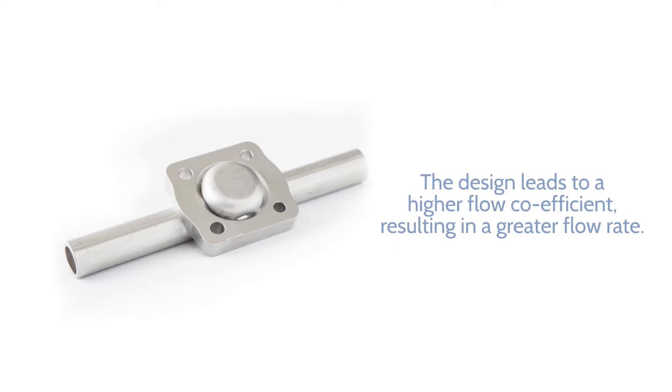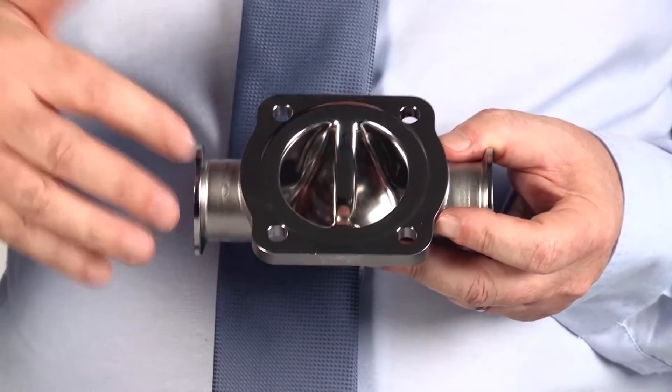In this patented process, the stainless steel material of the tube is not stretched, but forced to flow into the required shape.